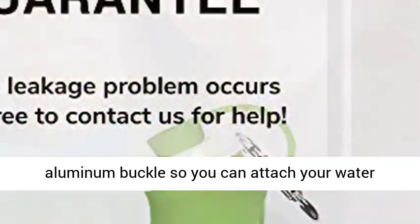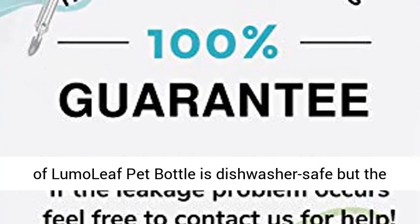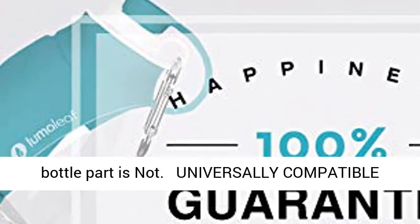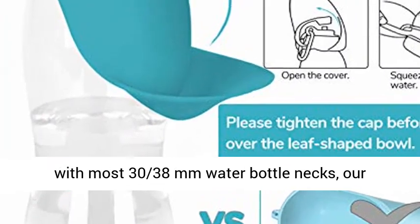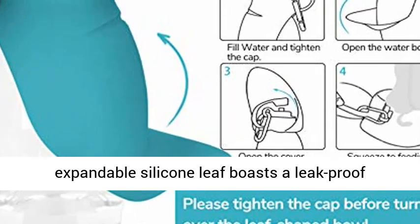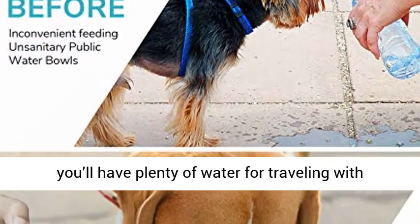Includes a removable aluminum buckle so you can attach your water bottle to a backpack or belt loop. The leaf part of the Lumo Leaf pet bottle is dishwasher safe, but the bottle part is not. Universally compatible with most 30–38mm water bottle necks.